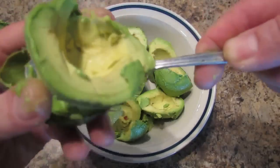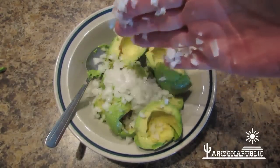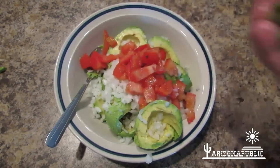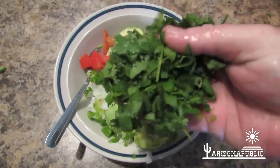Peel three or four avocados. Add the diced onions, and the tomatoes, and the jalapeños — the more the better. And don't forget the cilantro.